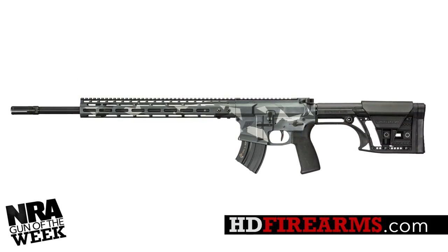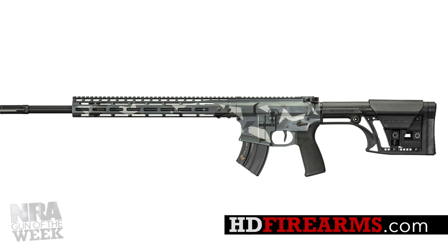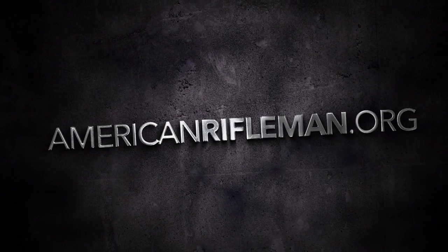For more information on the Head Down HD15 Master Series, visit HDFirearms.com and stay tuned to AmericanRifleman.org for more on guns and gear.